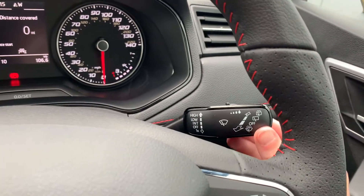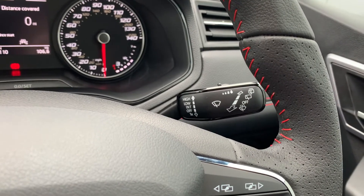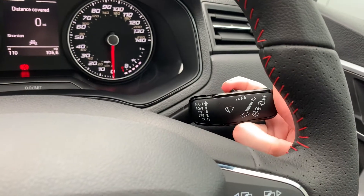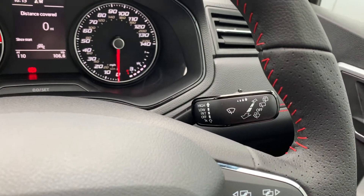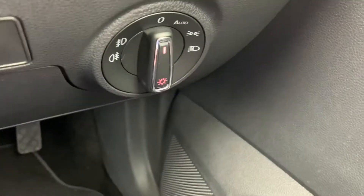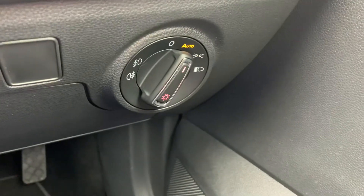For the automatic wipers to work, you need to push it up into the intermittent wipe, and if you want them to wipe faster, use the top toggle switch on the stalk and that will make them work faster. For the auto lights, you need to flick your lights onto auto and that will make the auto lights work.